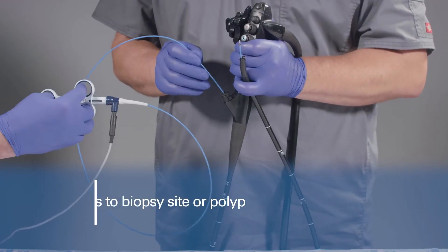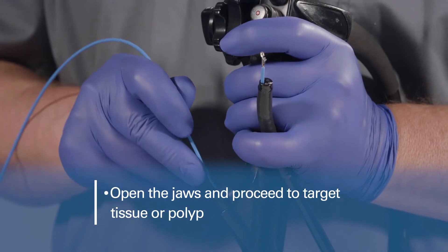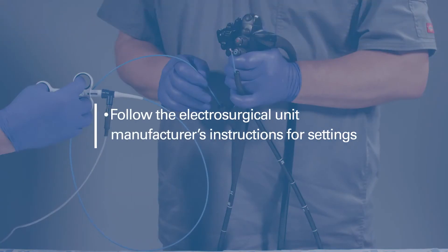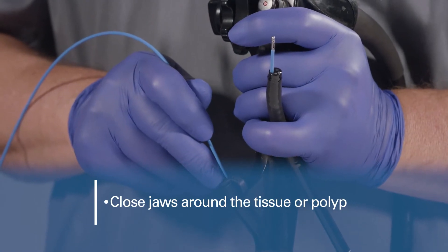Advance the forceps to the desired biopsy site or polyp. Open the jaws and proceed to advance onto the target tissue or polyp. Follow the electrosurgical unit manufacturer's instructions for settings and verify the settings. Using slight pressure on the handle, close the forceps around the tissue or polyp.